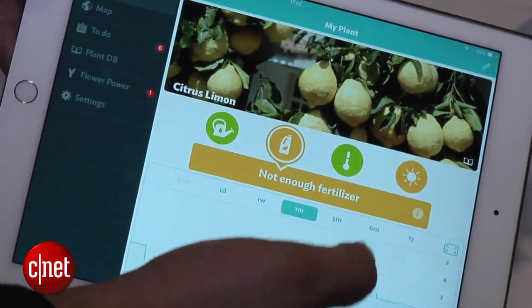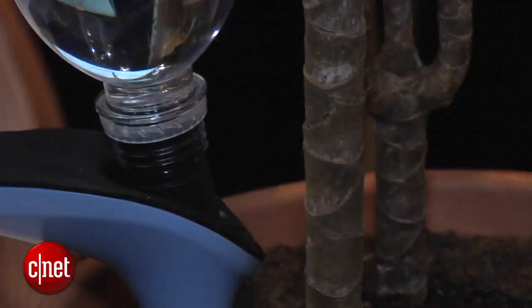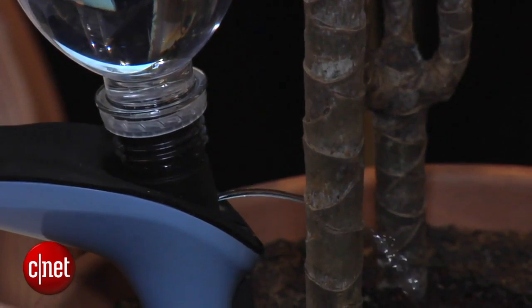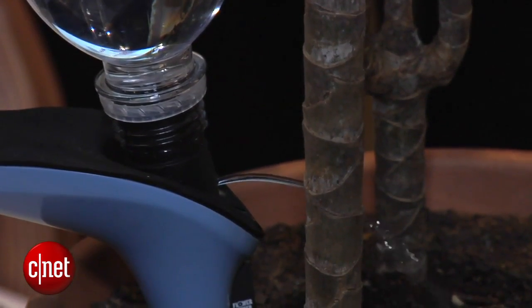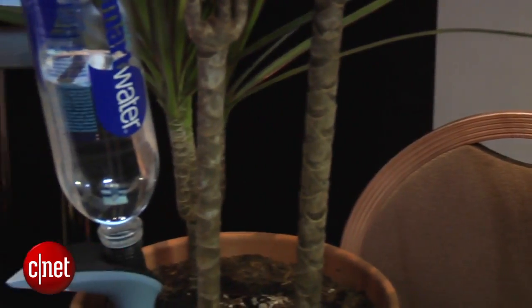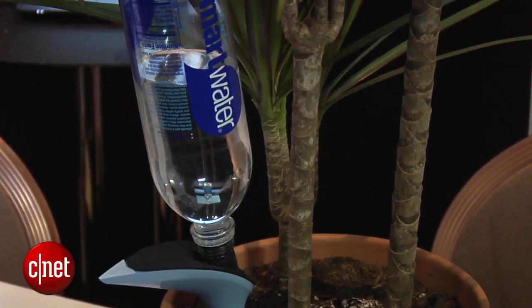It's going to assess the needs of the plant and then water it accordingly. From what it looks like, you can attach most water bottles to this thing, and it's kind of cool that you can go out into the garden with a water bottle of your own and have a self-watering garden-based plant.